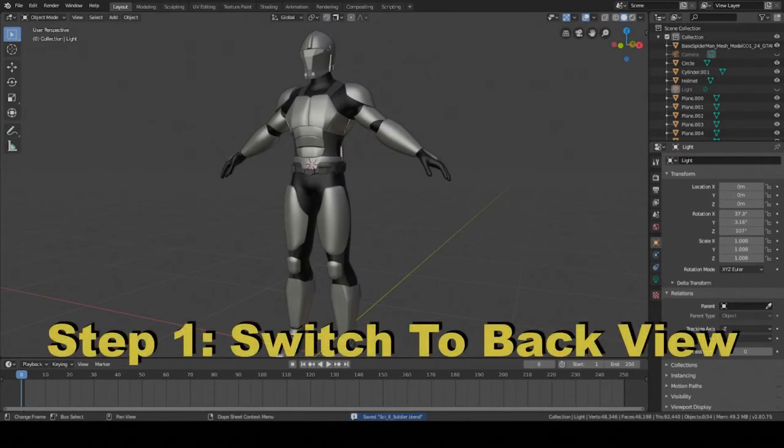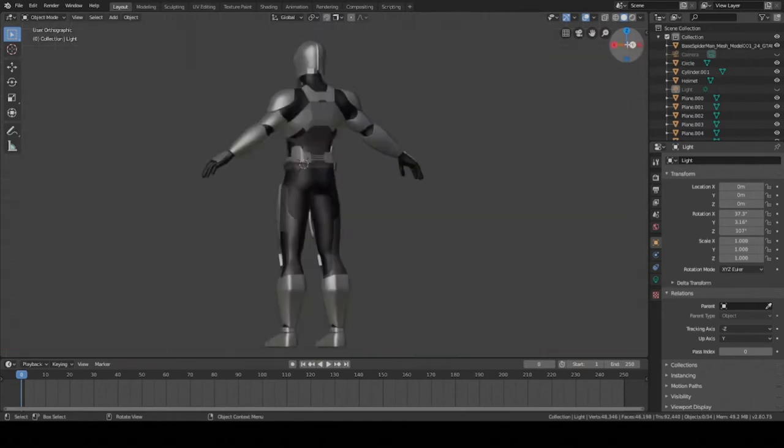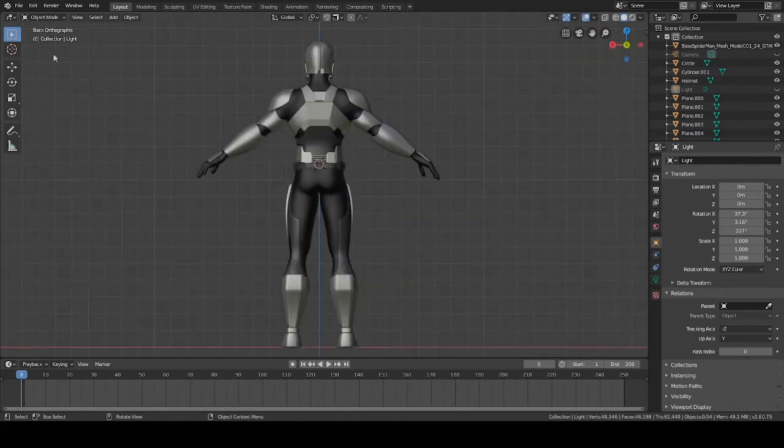The first step is to switch to front view and then to back view. Press this little Y button here on the top right of the screen. That'll switch it. If it's like this, that's good. But if it's like this, just click it again and it'll switch to back view. Just make sure it says back orthographic, or just make sure it shows the back of your character.